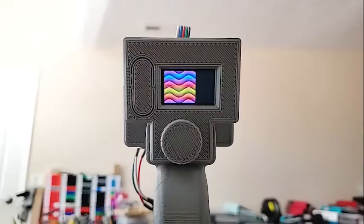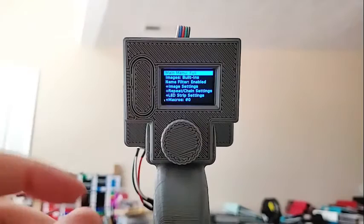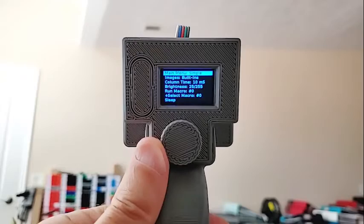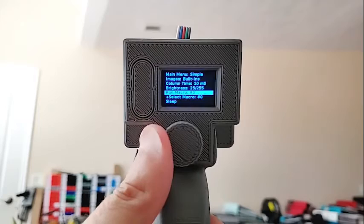At the top of all menus there's usually a line that tells you what it is. The main menu says 'main menu full,' which gives you access to everything. There's also an abbreviated version called 'simple' — it only gives you the ability to change between menu types, switch between the SD card or built-ins, change the column display time, change the brightness, run a macro, select a macro, or put the thing to sleep.